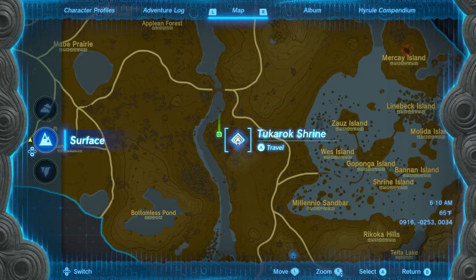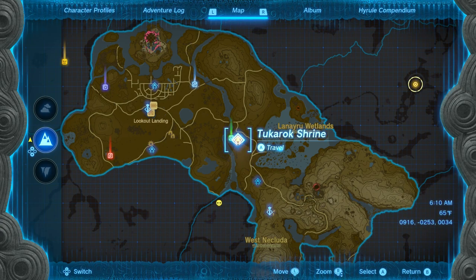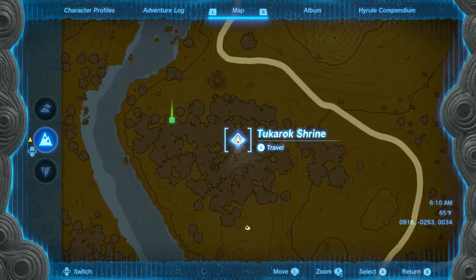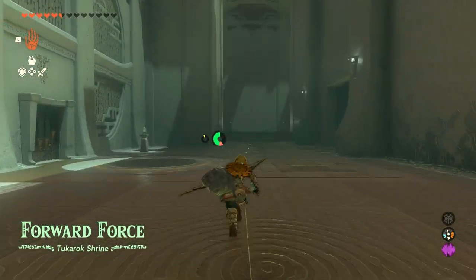Hey everyone, Sweet Johnny Cage here, back with another guide for The Legend of Zelda: Tears of the Kingdom. This time I'm going to show you how to get through the Tukarok Shrine in Nekluda. The title of this shrine is Forward Force.